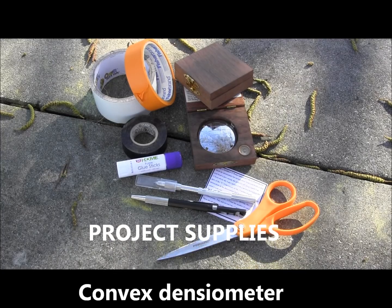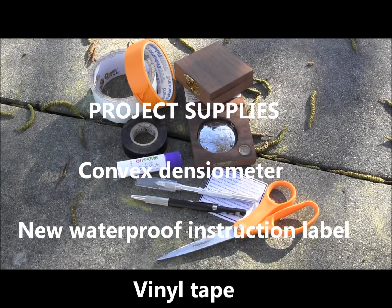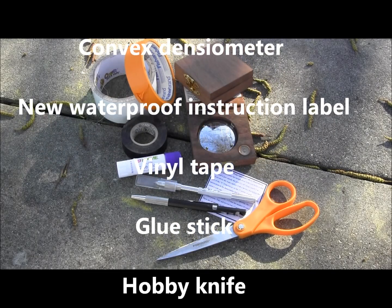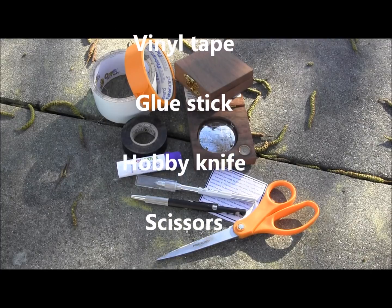The supplies that you will need consist of a convex densiometer, a new waterproof instruction label, vinyl tape, glue stick, hobby knife, and scissors.